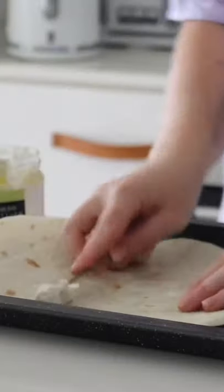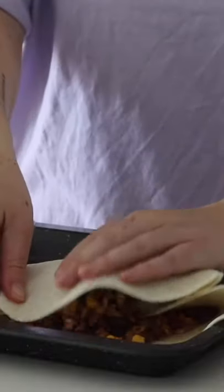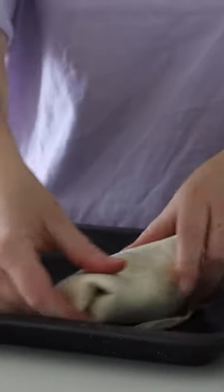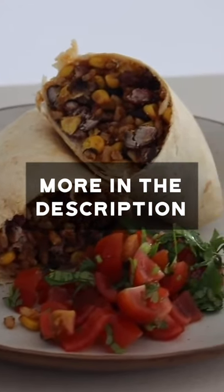For the burritos, simply put some cashew cheese and then the bean and rice mixture, roll it all up, and put these in the oven. Super simple and delicious — yummy!